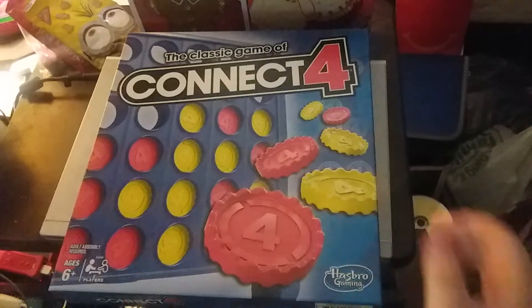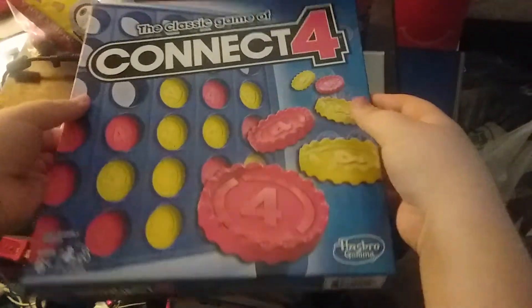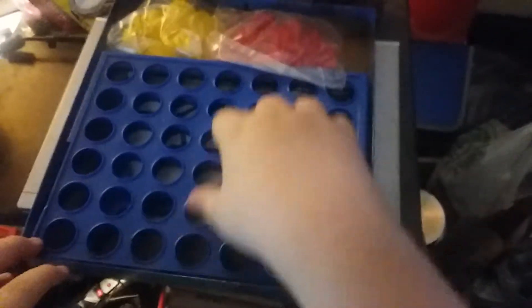Let's see what's inside this box. There it is. There's the chips — yellow and red.